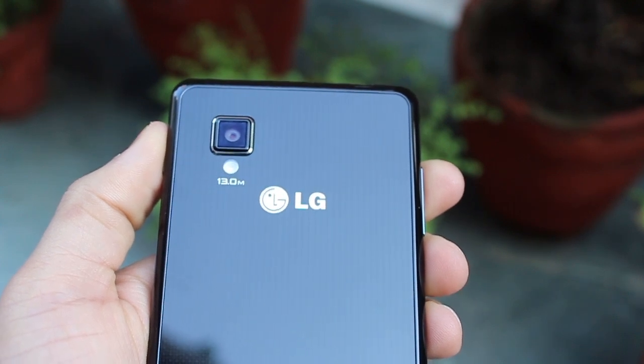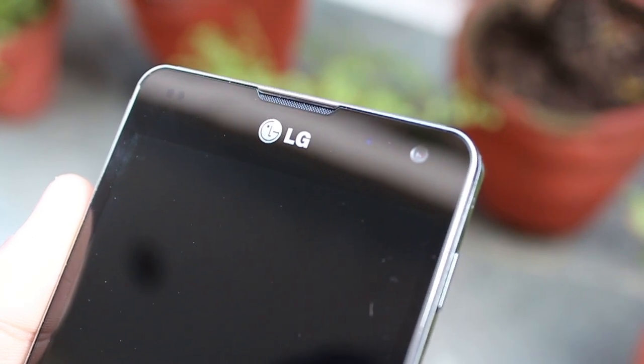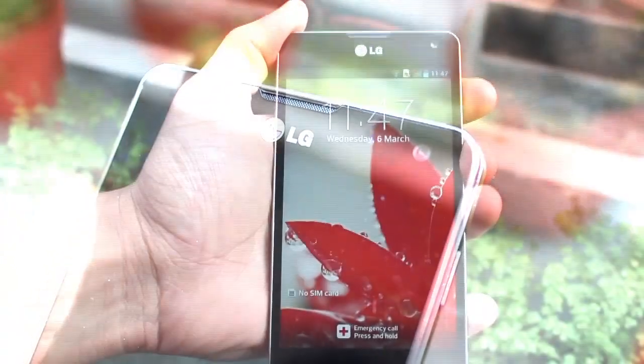The main camera, the primary camera, is a 13 megapixel shooter with LED flash and autofocus. The front camera is a 1.3 megapixel camera and that enables video calling.